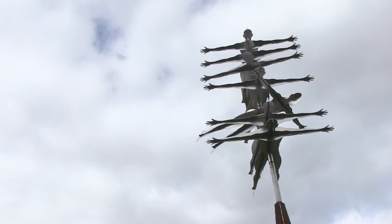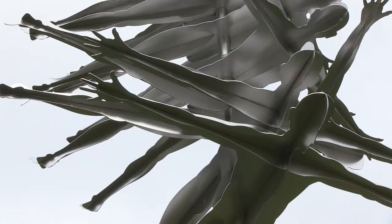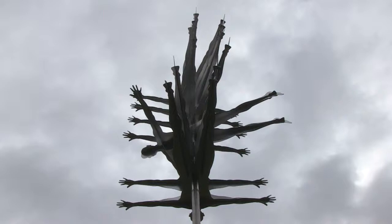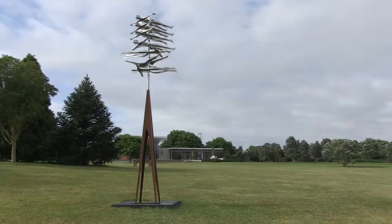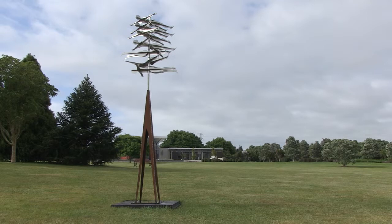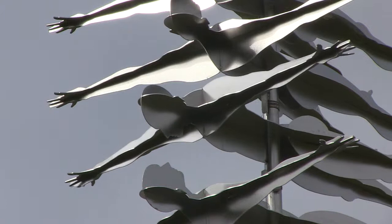The stainless steel figures are hand-finished and electro-polished. They're in top grade stainless steel so they're not going to contaminate and change over time. But they are standing on a stand which is about two metres high, made of core ten steel, which will change a lot over time.